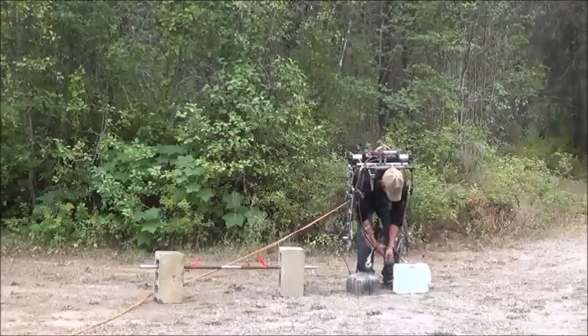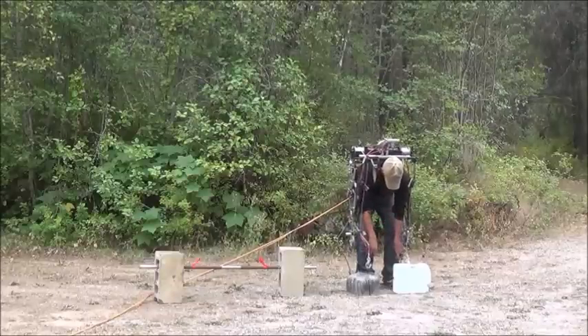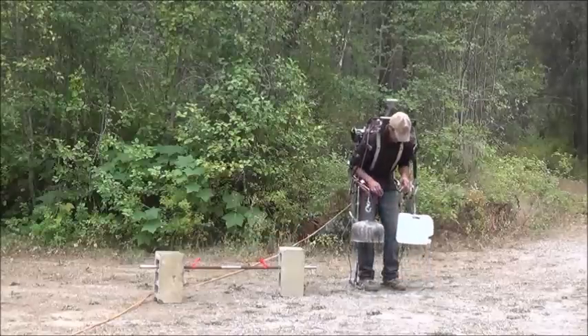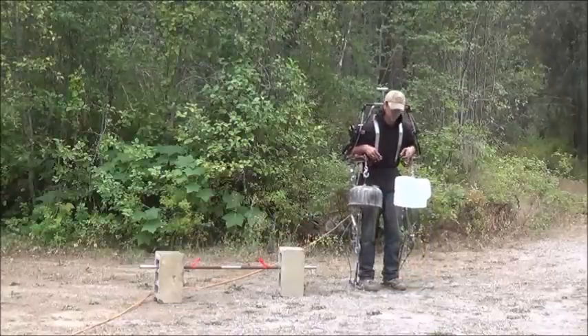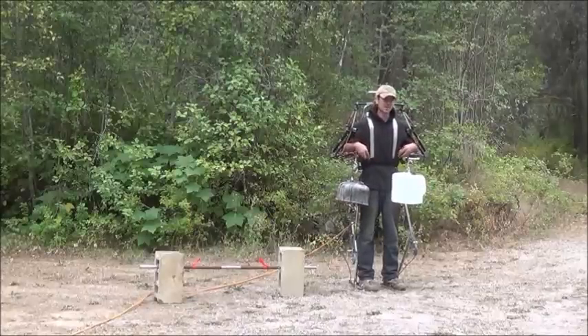Now as a quick demonstration, I'll take my hands out of the suit here and just have the controllers and do it again. So there we are — now that weight is definitely on the suit. You can see that it's not on me in any way.